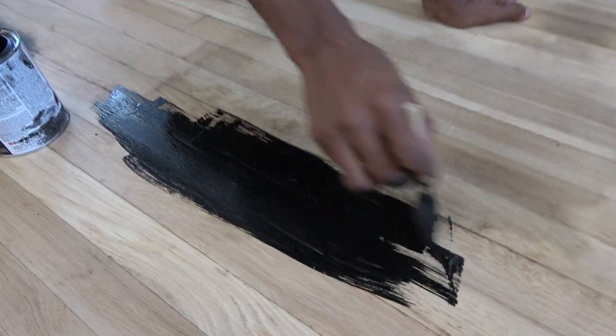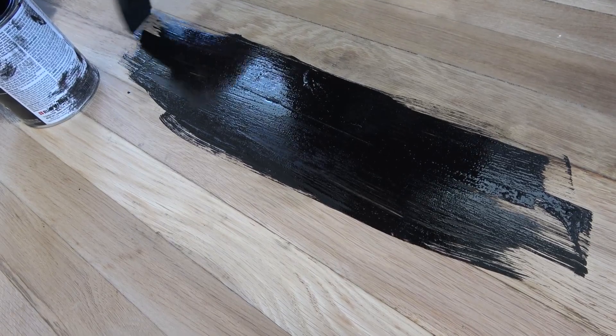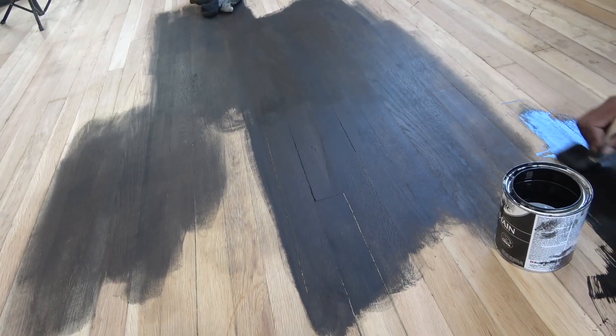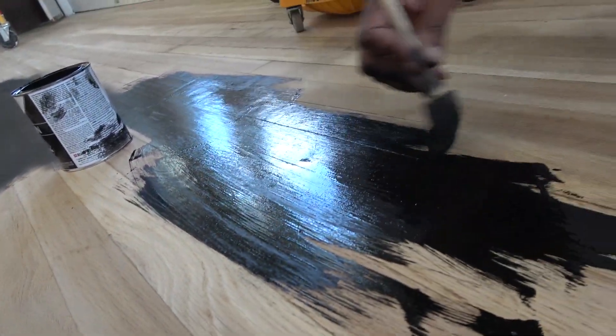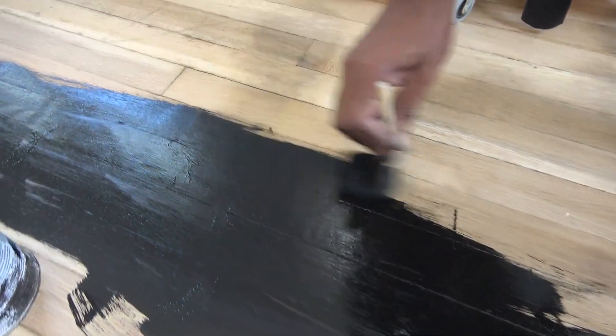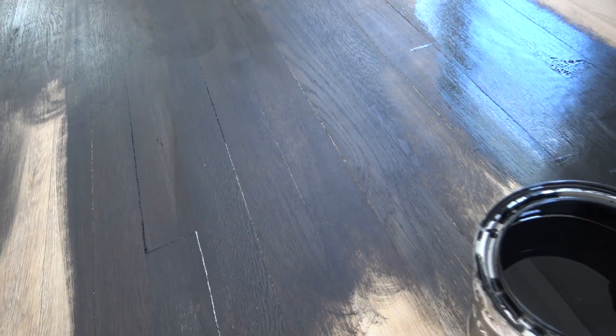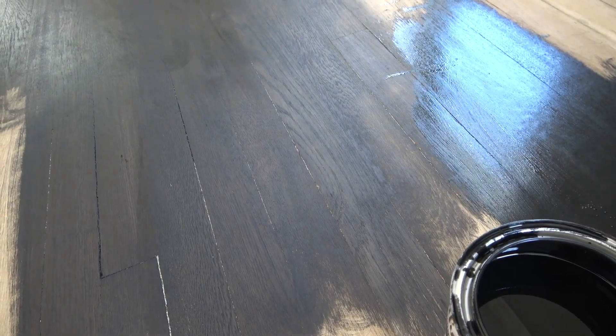I'm gonna put it on with a brush like this. Did we use this brush on the cabinet too? That's probably why it came out so black. You can see how it looks — maybe I'll make sure it's even. This is what it's looking like versus the red. The brush looks black; I like seeing the wood grain but I don't want it to look brown.